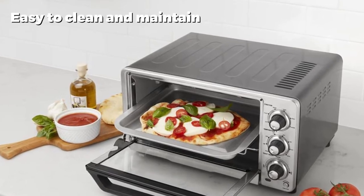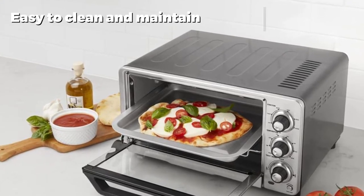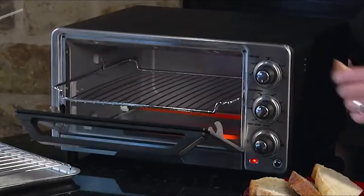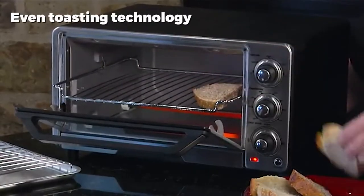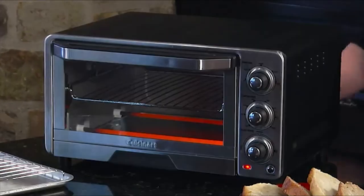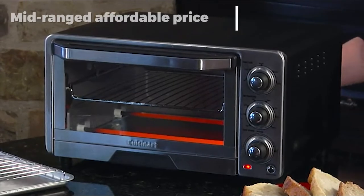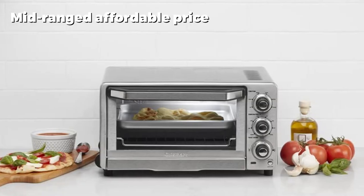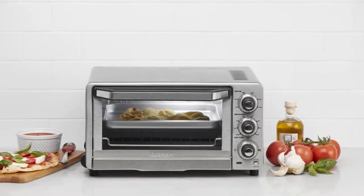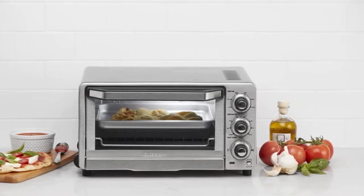With dimensions of 16.29 x 14.63 x 8.86 inches, this kitchen appliance weighs 15.6 pounds. The material is stainless steel, which is practically the most preferred one. The Cuisinart Top 40 comes in silver color. Its interior is non-stick and could easily hold a large pizza. The non-stick feature makes cleaning simple and effort-free. The front of this oven is made of stainless steel, which makes it look better.